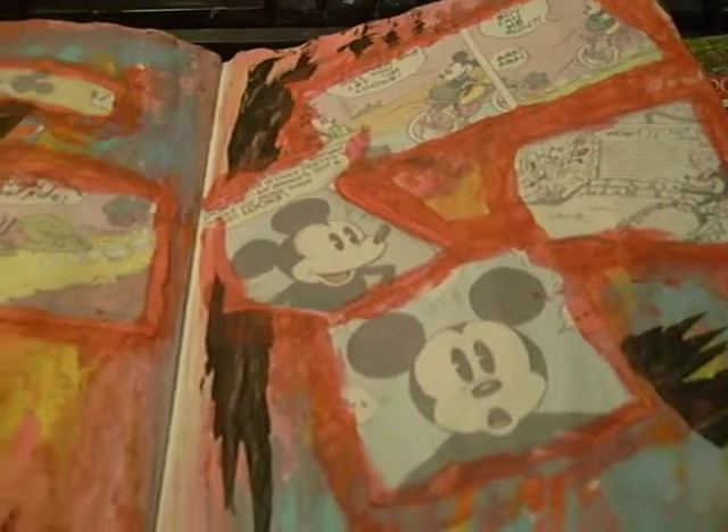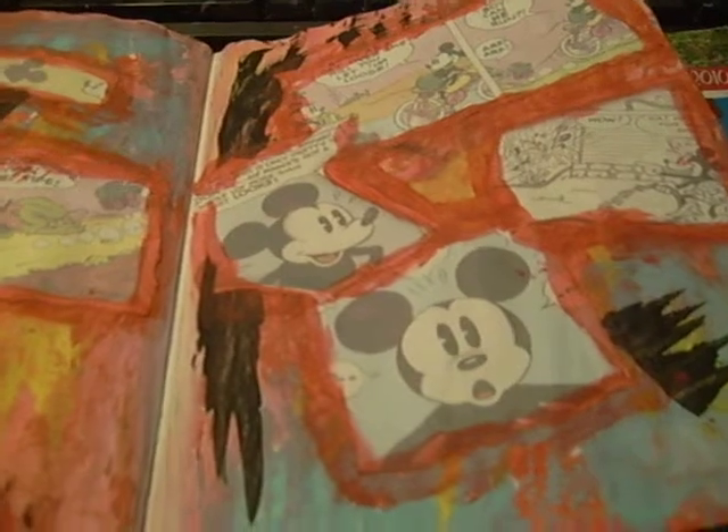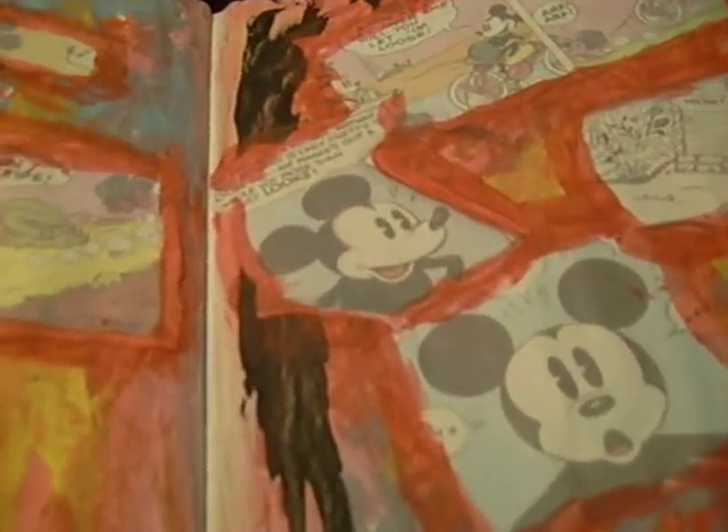Hi guys, since nobody's home right now, I thought I'd do a video or two on Nano Jomo Month and the pages I have done so far.